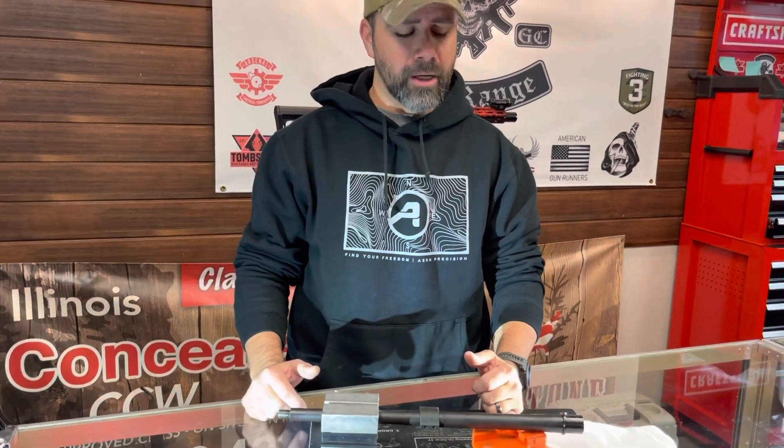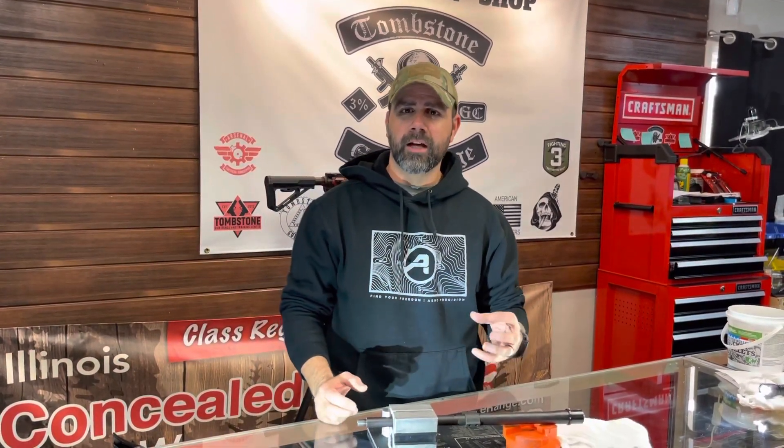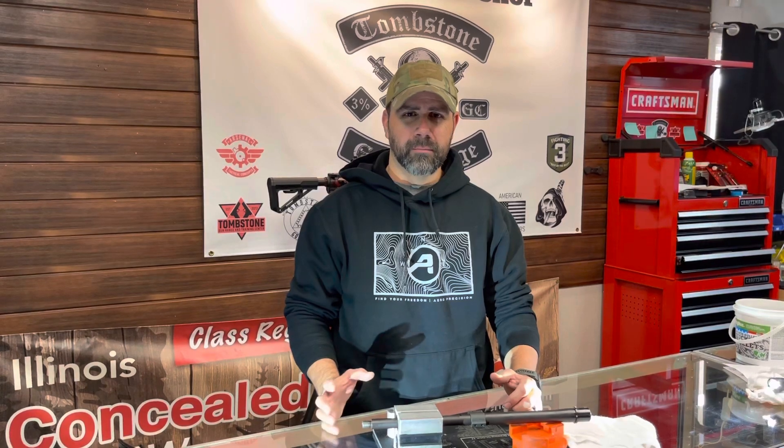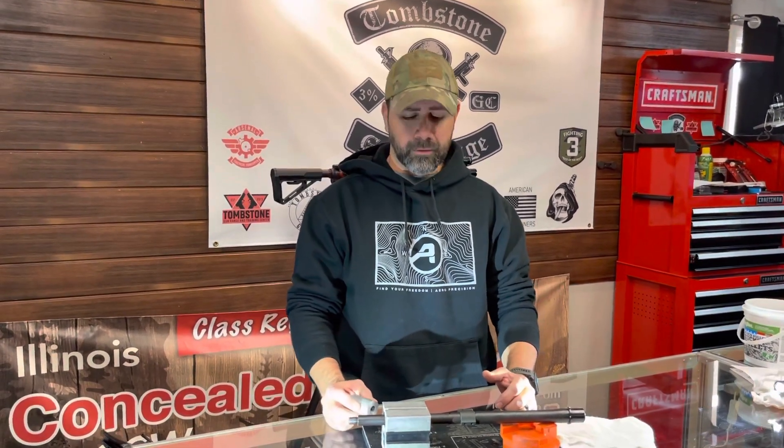They had tried to punch it out from the barrel with a cleaning rod, tried to pry it out with pliers — the customer had really messed up the shell casing to the point where it was going to be tough to use a typical case puller. Brownell sells case pullers that have a collet that locks onto the head of the shell casing, but the casing was so damaged that might have been a tough way to go. So we decided to improvise.